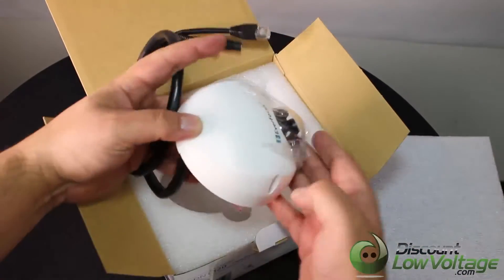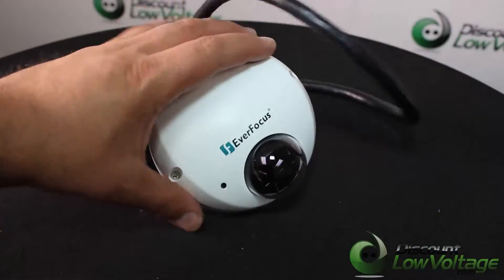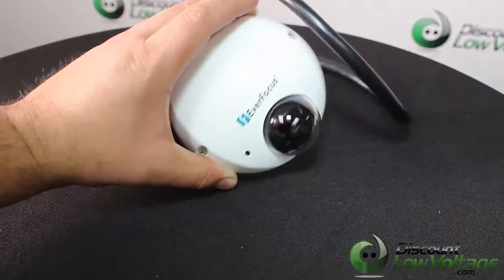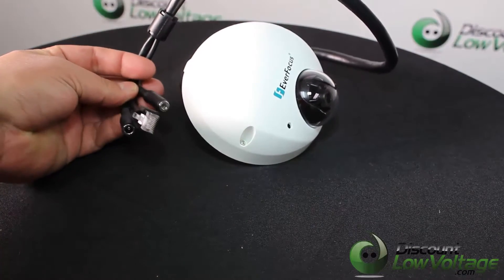The video encoder includes a line driver for NTSC POW TV sync, supporting 4 streams from H.264, MJPEG, or MPEG-4 optional.